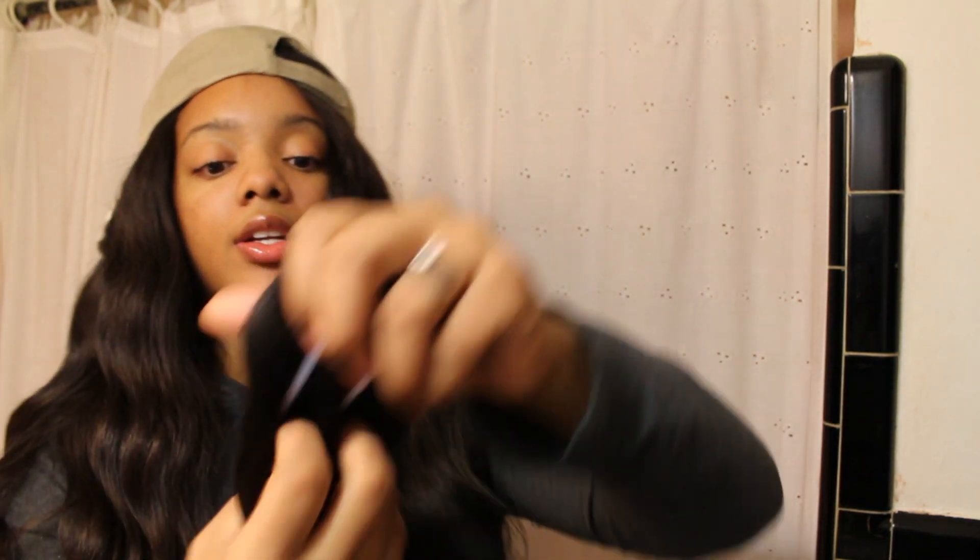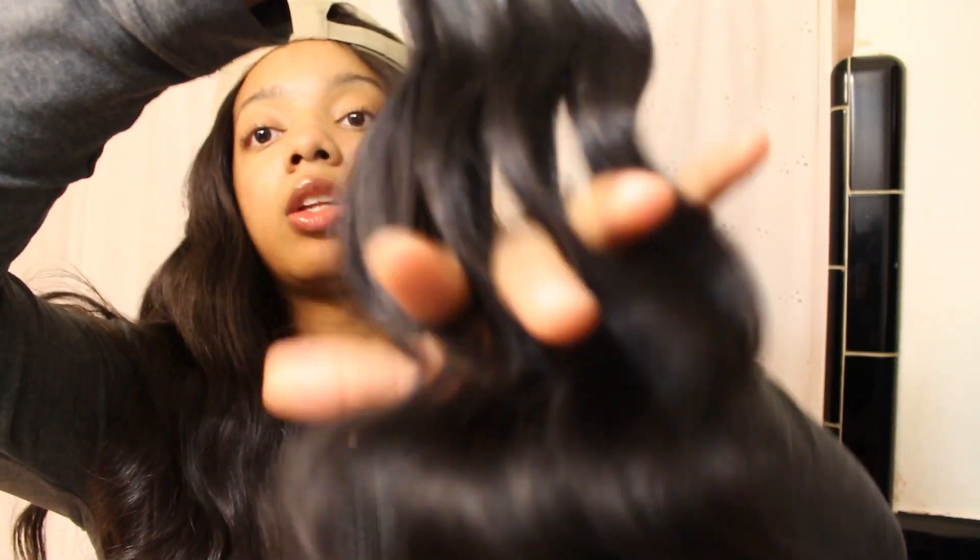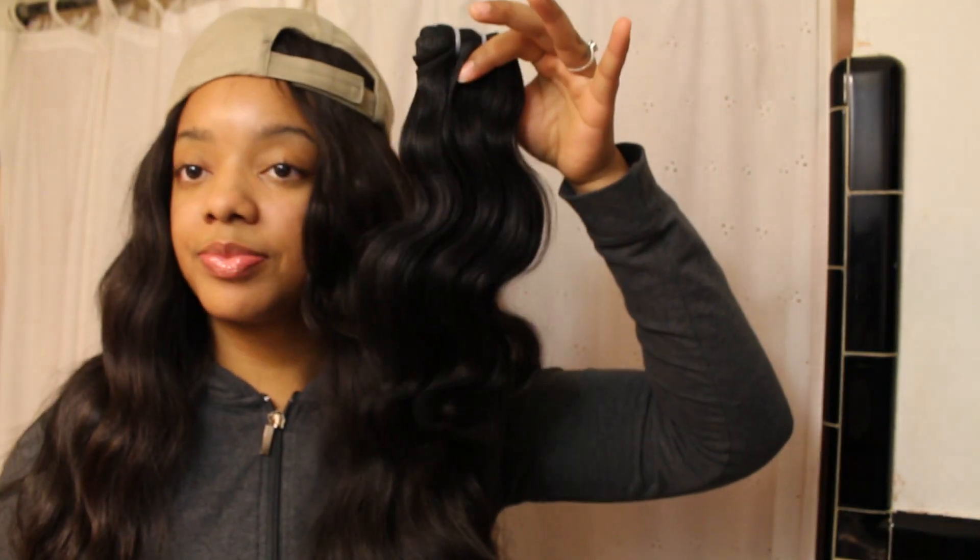The first bundle I want to show you is the 14 inch, and all of these bundles came wrapped with a hairnet. I am receiving no tangles at all in this hair thus far, and I also haven't received any shedding at all — maybe one strand, but that's it.